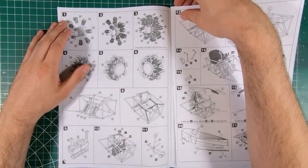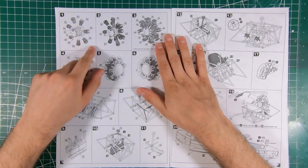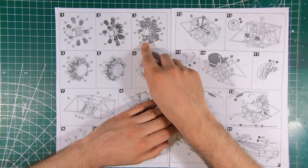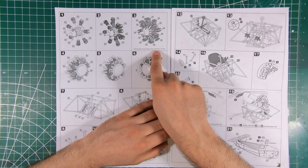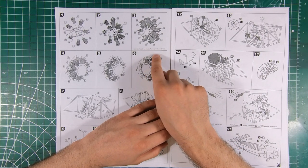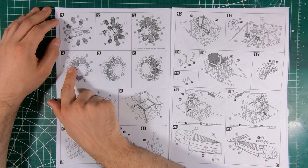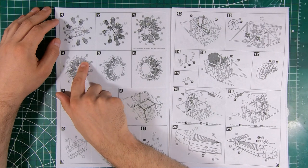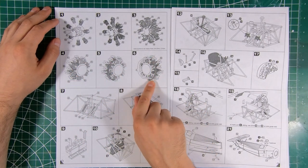Right off the bat, we're working on that Jaguar radial engine — getting all of our cylinders around the crankcase. That part is our little rocker arm, and then we can make our pushrods from 0.2mm wire. Those are probably intake pipes, and then we get our exhaust collector rings going around.